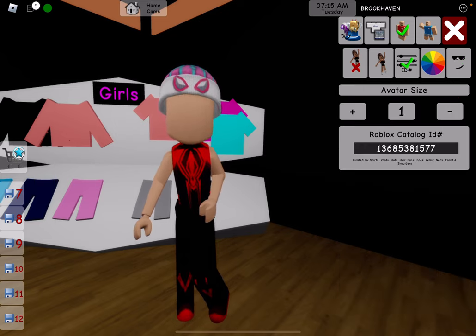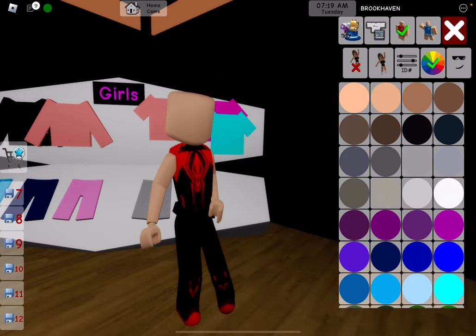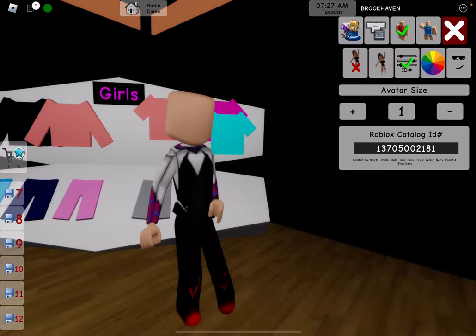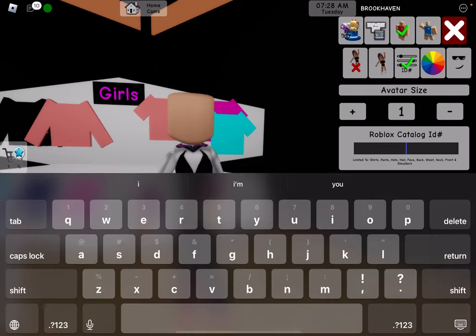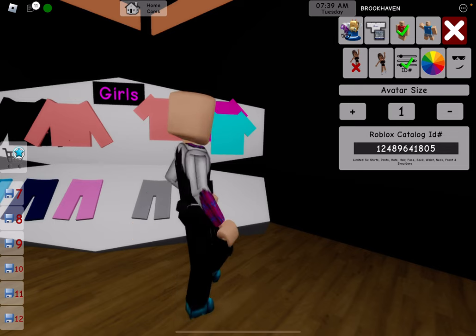Now this is her outfit. Let's get rid of the beanie. 1, 3, 7, 0, 5, 0, 0, 2, 1, 8, 1 — this is her top, obviously. And then we're going to do the bottoms. So this is two type of codes: 1, 2, 4, 8, 9, 6, 4, 1, 8, 0, 5. And then these are her pants and shoes — cute.